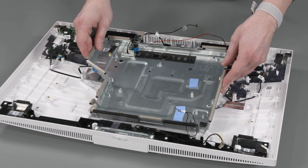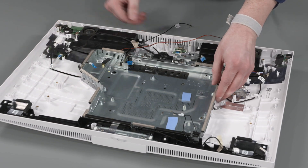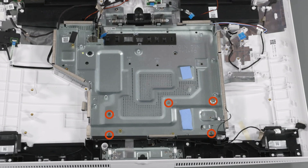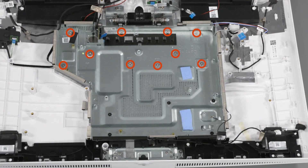Replacement: Place the motherboard shielding into position on the hinge assembly and display cover. Ensure that there are no cables pinched between the motherboard shielding and hinge assembly or display cover. Replace the five black P2 Phillips-head screws that secure the upper half of the motherboard shielding to the display cover. Replace the ten silver P2 Phillips-head screws that secure the lower half of the motherboard shielding to the hinge assembly.